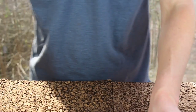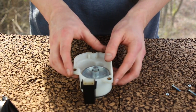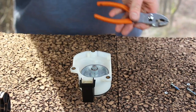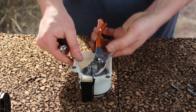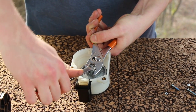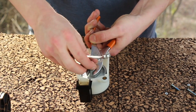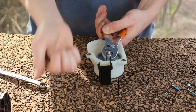Turn the gearbox assembly upside down. We need to remove the 10mm reverse-thread nut. Get your pliers and your 10mm box-end wrench. Grab the neck of the metal gear with your pliers to hold it still. Use the 10mm wrench on the nut and rotate it clockwise to loosen. Remove the 10mm nut and discard it. Remove the lock washer and discard it.